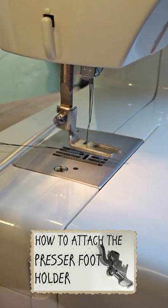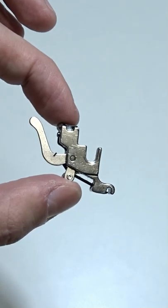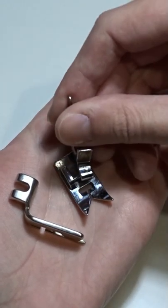To remove the presser foot, you have to loosen the side screw. This is called a presser foot holder or a presser foot adapter. It helps to change the presser foot faster.